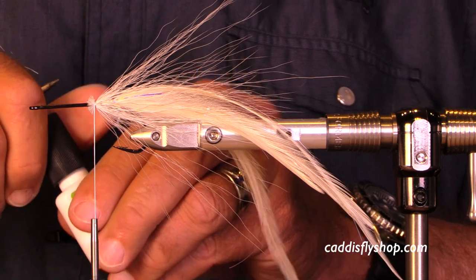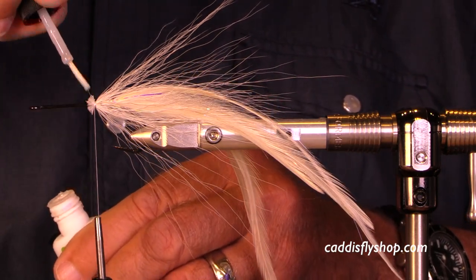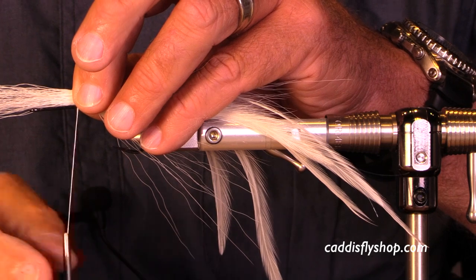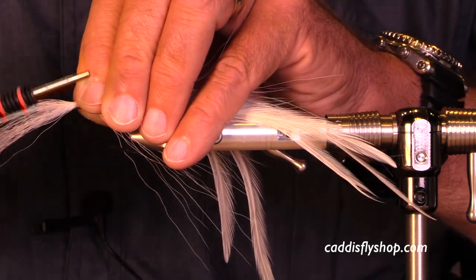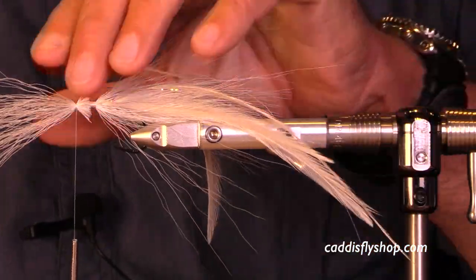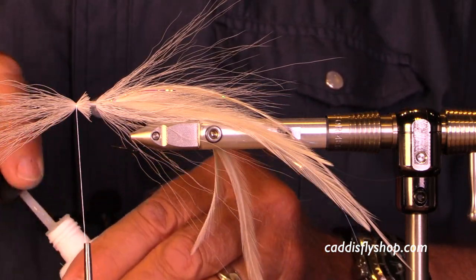A little bit of super glue, and then I'm going to move forward. I've moved my thread forward of that back anchor point and will spin that bucktail on the bare shank around the hook so I get complete coverage. I don't even need to trim those butts. I'll secure it with a little bit of super glue.